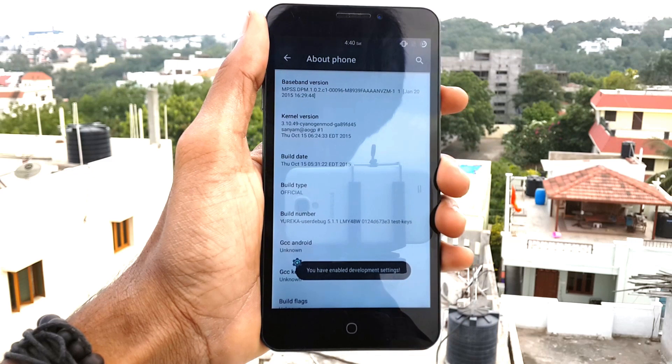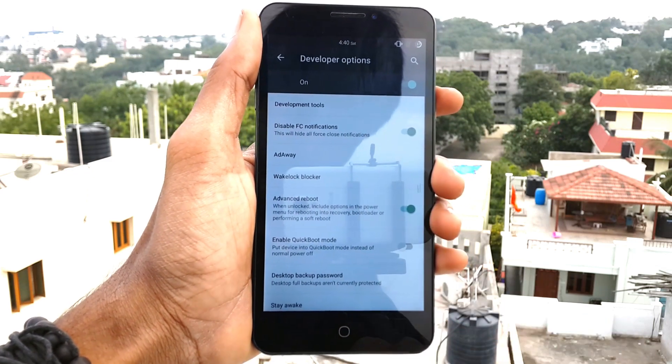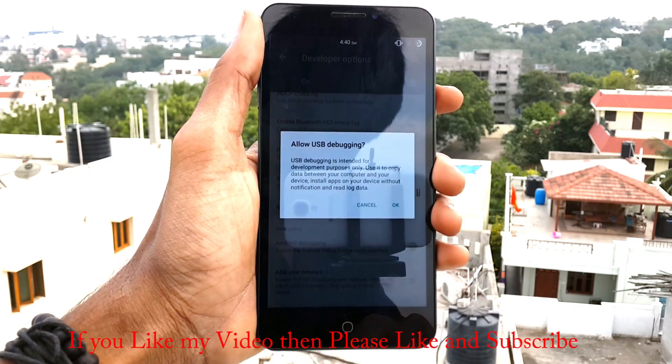Now go back and open the developer options. Turn on advanced reboot and turn on Android debugging, then click OK.